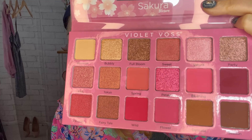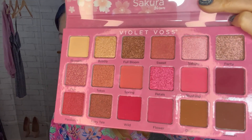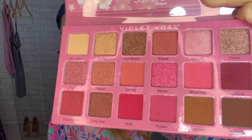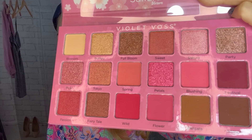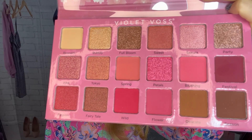Okay, so this is the palette I'm using today — it is Sakura by Violet Voss. Look at these cherry pink colors, I am so excited to try this. It was a top-rated palette on Sephora and I got it during the sale. I'm just pulling it out, very excited to try this.